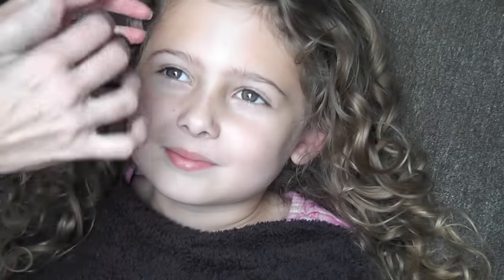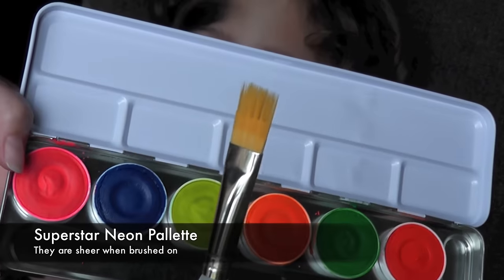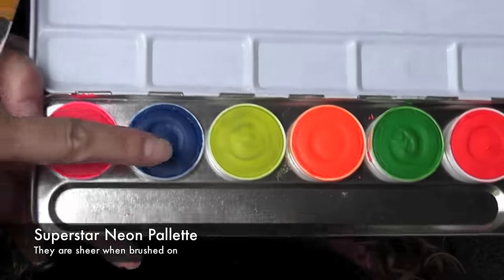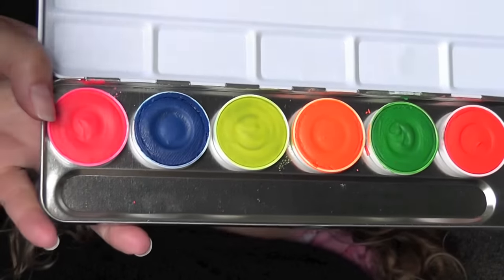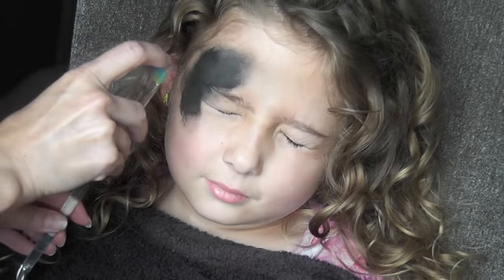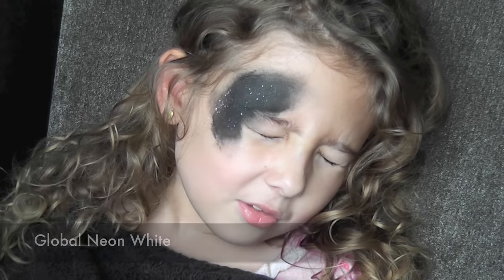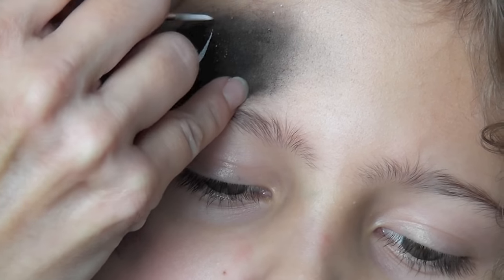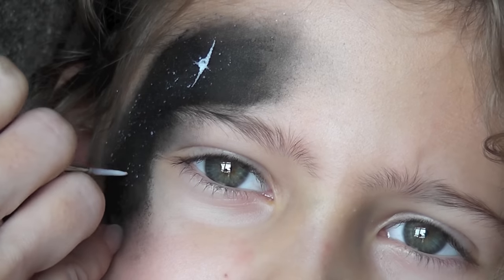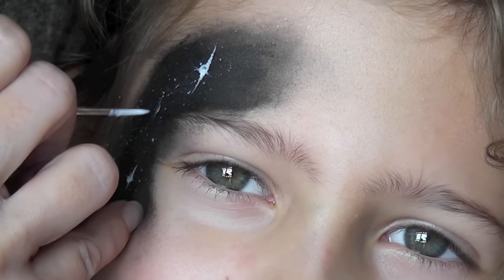Next up I'm going to do a simple galaxy face paint and my daughter volunteered for me. I'm just going to do some black around her eye and I'll be using the Superstar neon palette with my wisp brush, starting with the blue color. It's very sheer and I'm just going to flick it on her face, along with the Global neon white. Then I'll come in with a fine detail number one liner brush and make a series of little starbursts with a dot in the center.